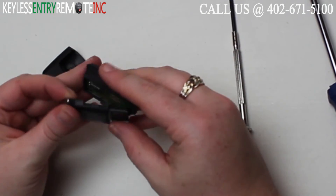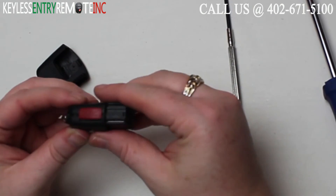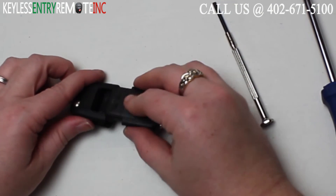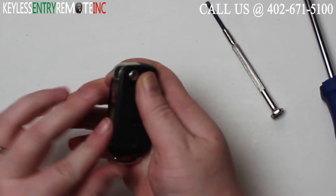Once you have the new battery back into place, you'll want to go ahead and snap this first section of the key fob back together. Once you have that back together, all you need to do is slide it back into the other half of the key fob, close the key, and you're done.